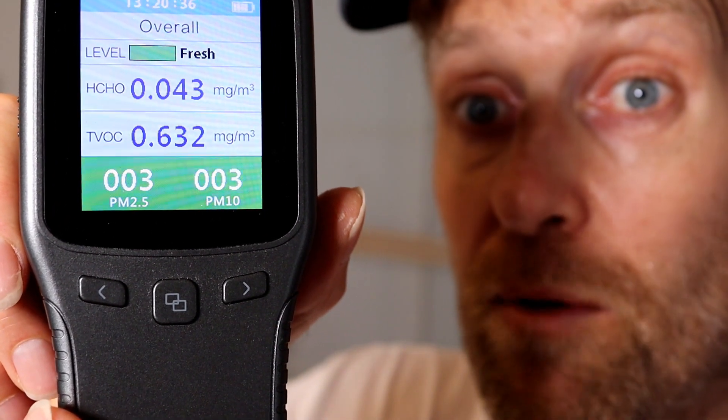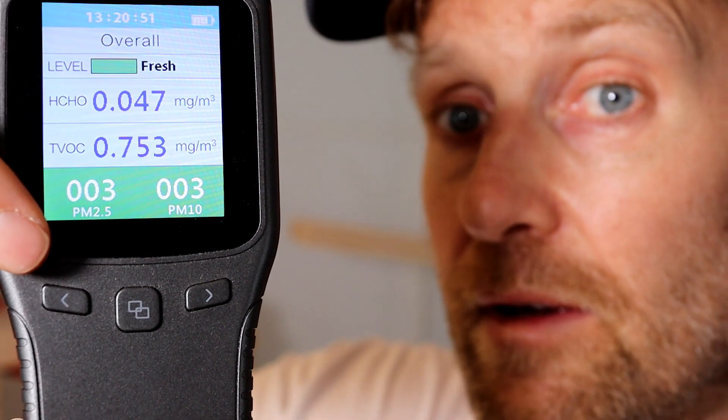So let's monitor how big the air pollution impact actually is, caused by all this, using an air pollution monitor. This little device is an air quality monitor which is just perfect for home use. It's a very simple device indicating three different states of air quality: fresh, unqualified, and pollution. Several values are shown, and the relevant ones indicating air quality are HCHO — which refers to formaldehyde — and the PM2.5 and PM10 values.